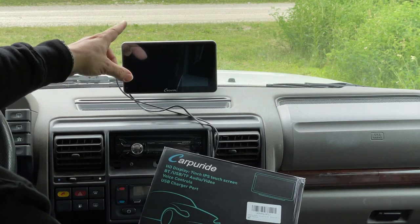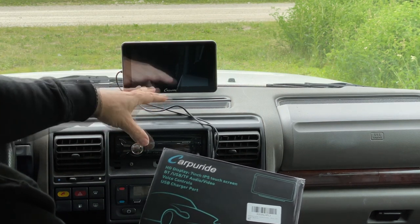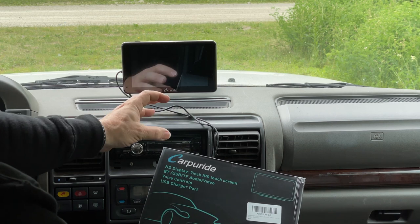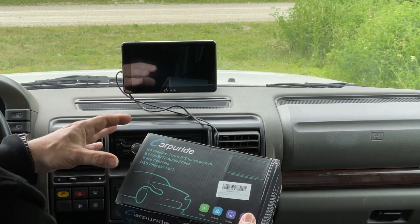It does come with a suction cup mount that you can put on your windshield. It also comes with a mount that you can fasten down on any other surface, and it comes with a plate that you could mount somewhere and then use the suction cup to hold it to that.